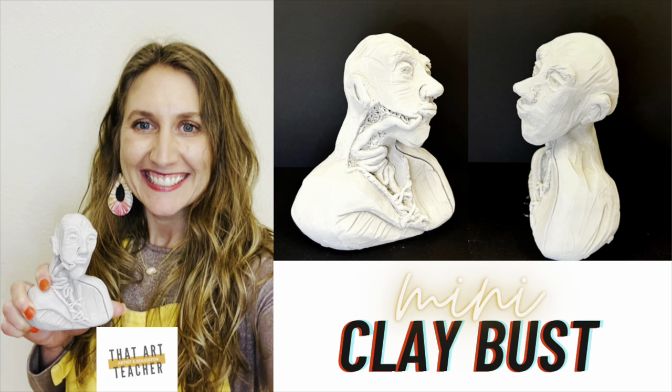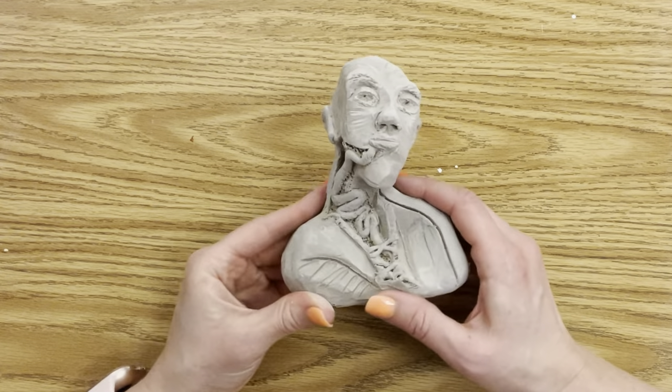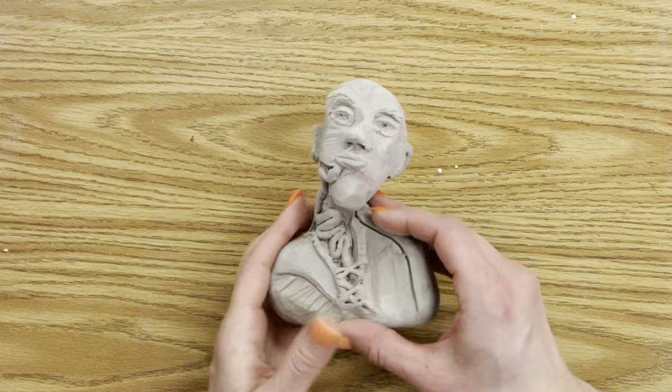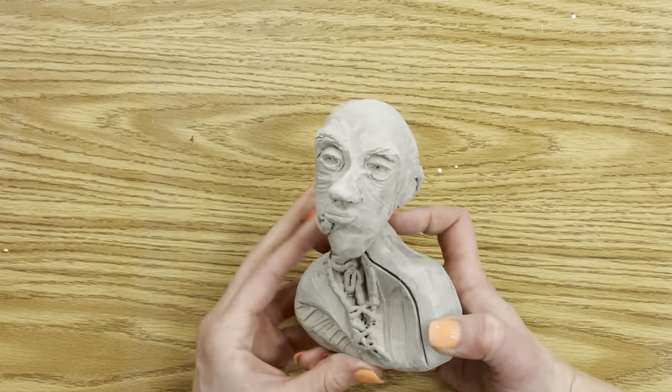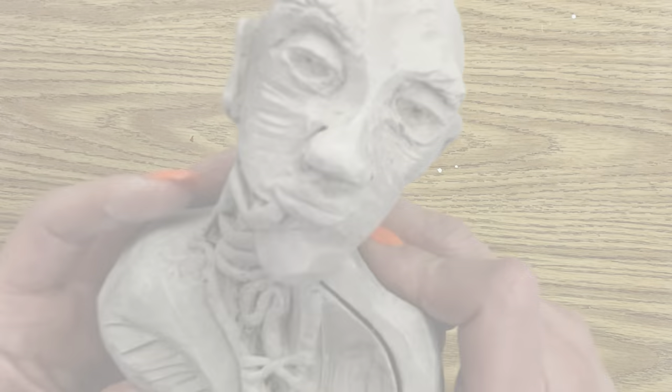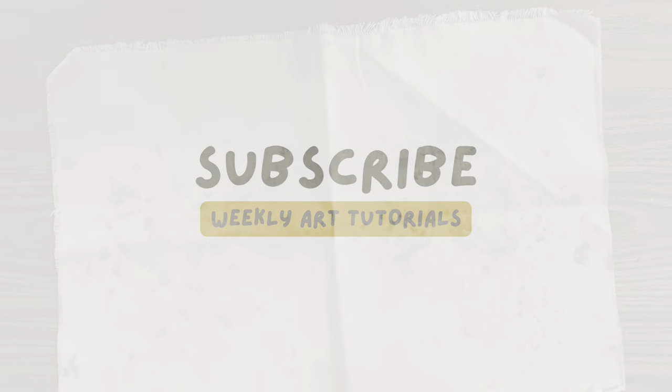This detailed clay tutorial will show you how to make a mini clay bust using the subtractive technique, where you build the head and shoulders separately, carve them out, and attach. I'll also show you how to make each facial feature. If you love learning about art, support this public school teacher side hustle and subscribe.